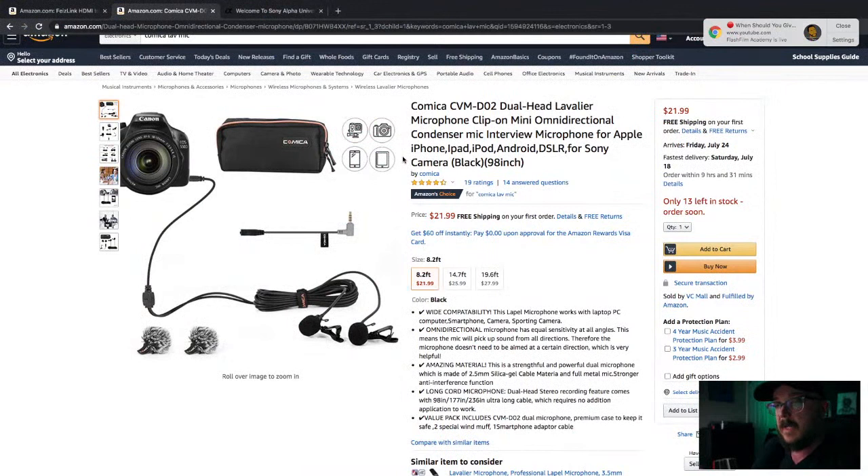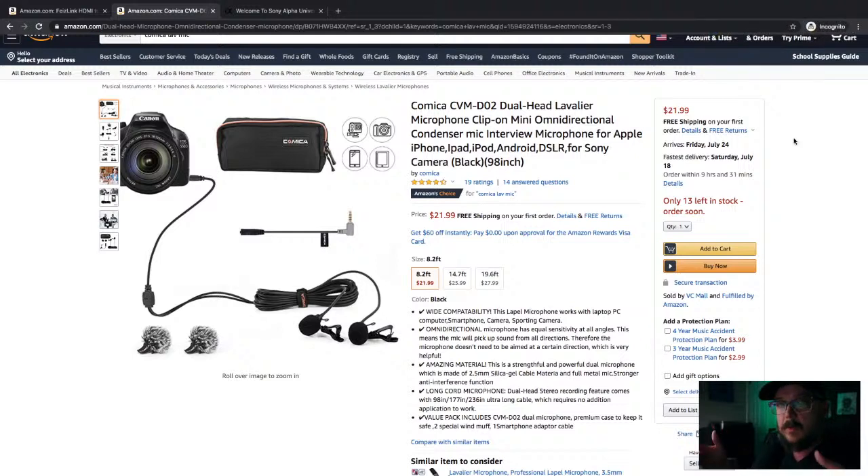This lav mic will plug directly into your camera. So: we have the capture card at $27, and this Comica lav mic at $22 — under $50, you have an HDMI feed going into your computer as well as a decent audio source. If you are using the GH5, Panasonic generally has really good preamps. Unlike Canon, which is not going to have the best preamps, Sony and Panasonic generally have good preamps.